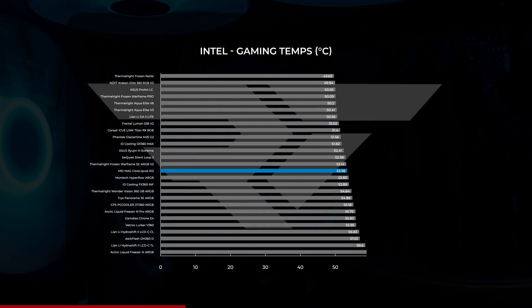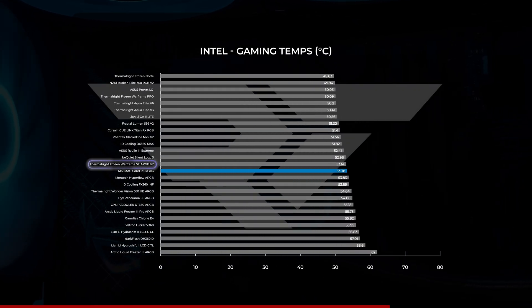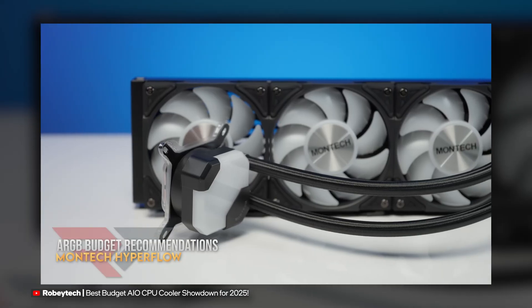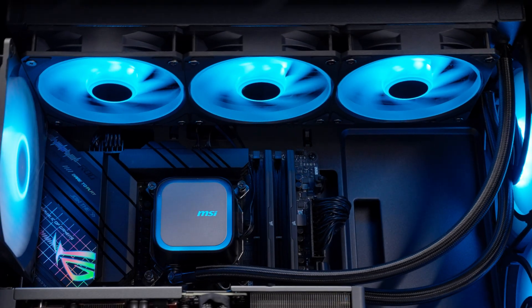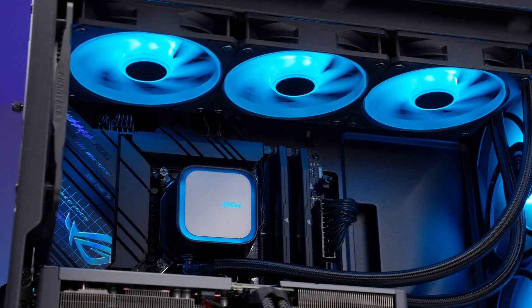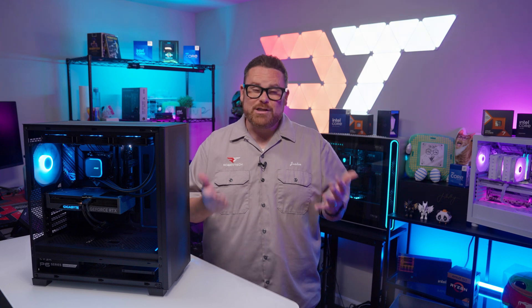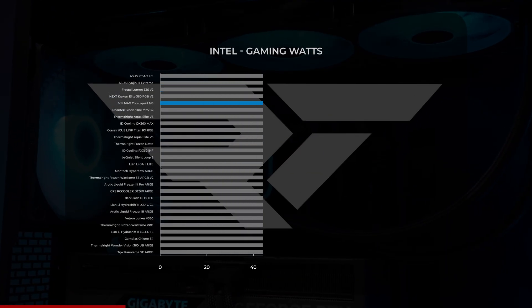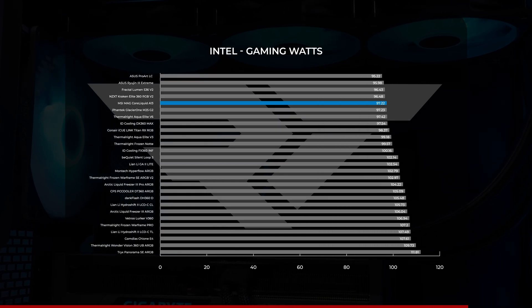Moving on to our Intel gaming benchmarks, the A13 averaged just over 53 degrees Celsius, right in between AIOs like the Thermalright Frozen Warframe SE V2 and the Montech Hyperflow ARGB. The A13 was only 4 degrees Celsius away from the coolest AIO in our gaming charts, so even though it looks like it's in the middle, it's not doing too bad. From a power draw standpoint, the MAG CoreLiquid A13 again finds itself at the lower end of the charts with an average power draw just over 97 watts.